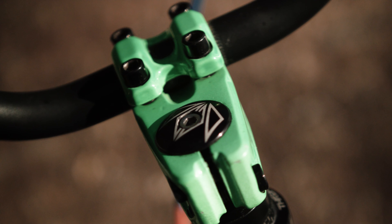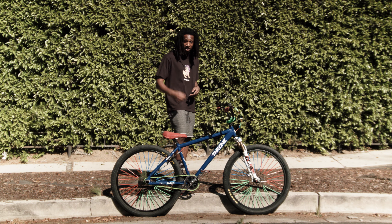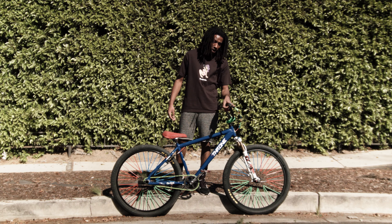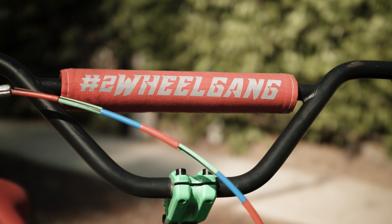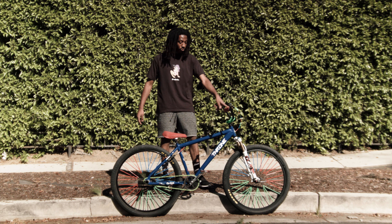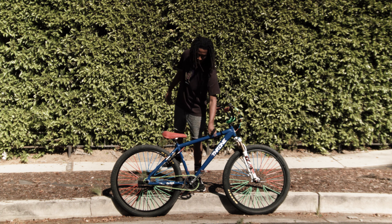Now I got my stem — this is a generic stem, I got this from Mr. Bike Shop, shout out to Mr. Bike Shop. For my brake lever I am rocking Avid, this is a V-brake. The handlebar pad — my boy Dizzy customized this for me, he got the Two Wheel Gang on there. Go to Dizzy if you want a custom handlebar pad. He's also doing top tubes as well.